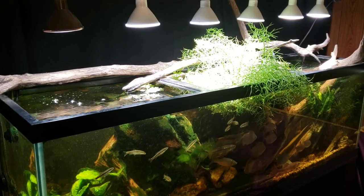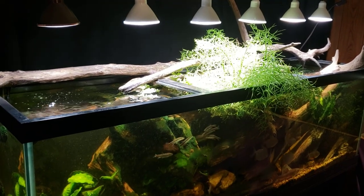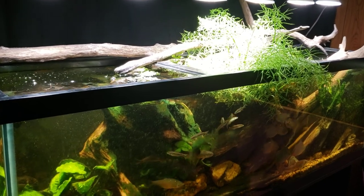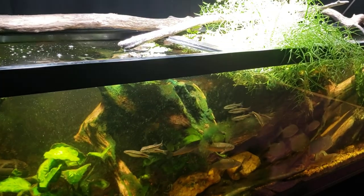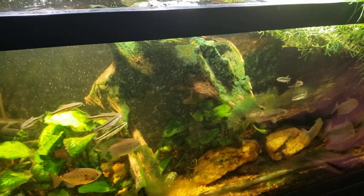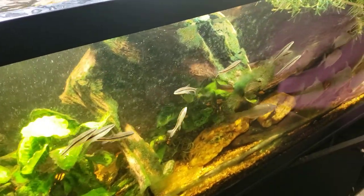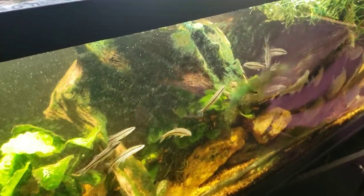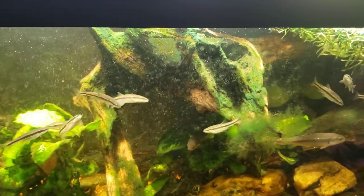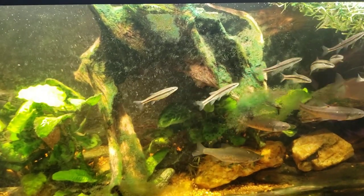Hey everybody, this is my 125-gallon New World tank and I want to talk about the driftwood I put in here recently. We're going to shoot a video in the very near future talking about the future of this driftwood and whether or not it's going to stay in the tank. I also wanted to shoot a quick video for the beginning fish keeper, a person maybe with a little less experience in the hobby. I've been asked a lot over the years about driftwood and the white fuzz that grows on it when you put it in your tank.